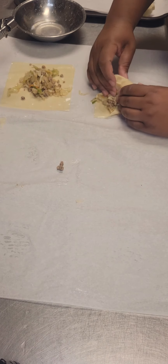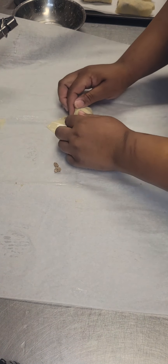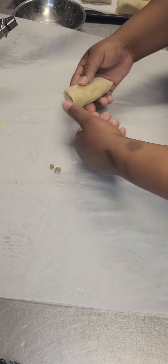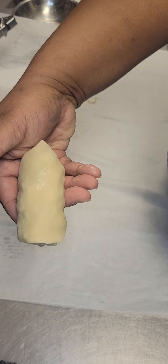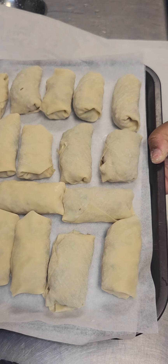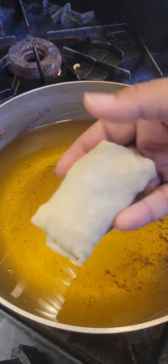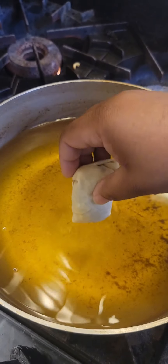We have a couple more to go and I'm just putting my egg rolls on a tray as I finish rolling them. Once I get all of my egg rolls rolled, I usually pop the tray in the fridge while I heat up my oil, just to keep them nice and cold and firm up that egg roll wrapper. Look at that — looking so good. Here are our egg rolls. I'm going to put these in the fridge and heat up my oil.